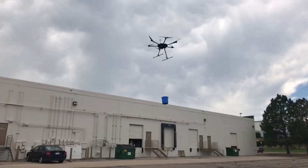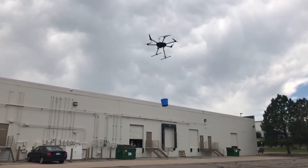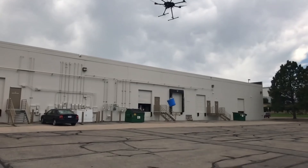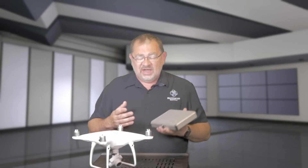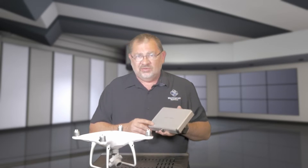For heavier payloads you're going to need something a lot bigger. We sell a lot of drop kits for the Matrice 600, but there's times when the Phantom is going to be the right tool to get something small out to somebody in a hurry, and the PGY Tech Air Drop System is going to be the way to do it.